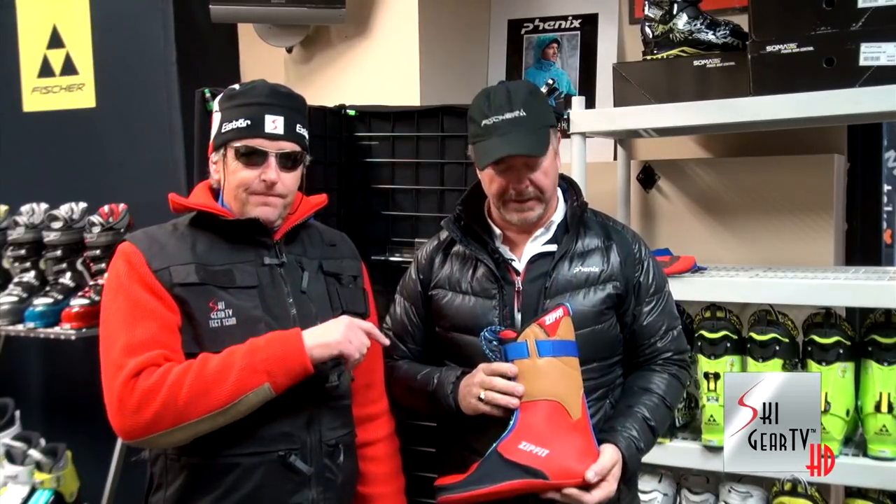Tim Flanagan, Ski Profit. I'm here with Charlie Webb. Charlie Webb has been in the rep business for a number of years — a long time — and actually one of the best ski reps ever. When we bought skis from you, we always knew we'd get the best service, and you always had the best products, including this one: Zip Fit Liners.